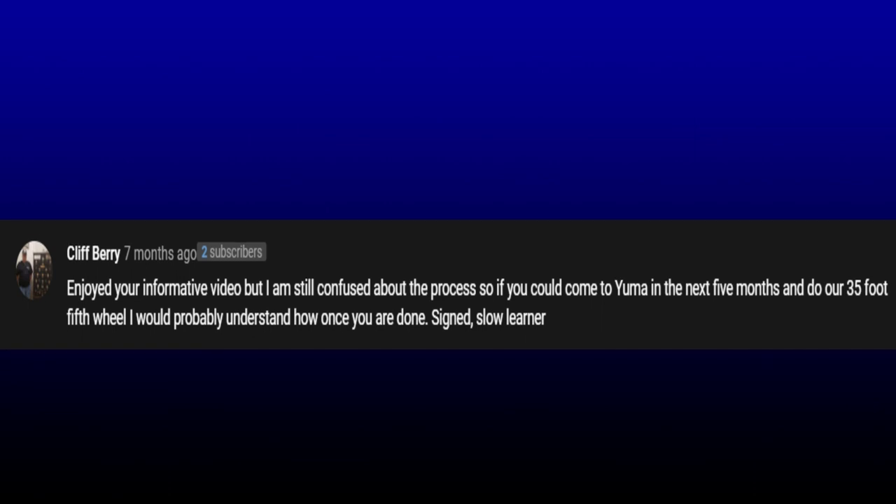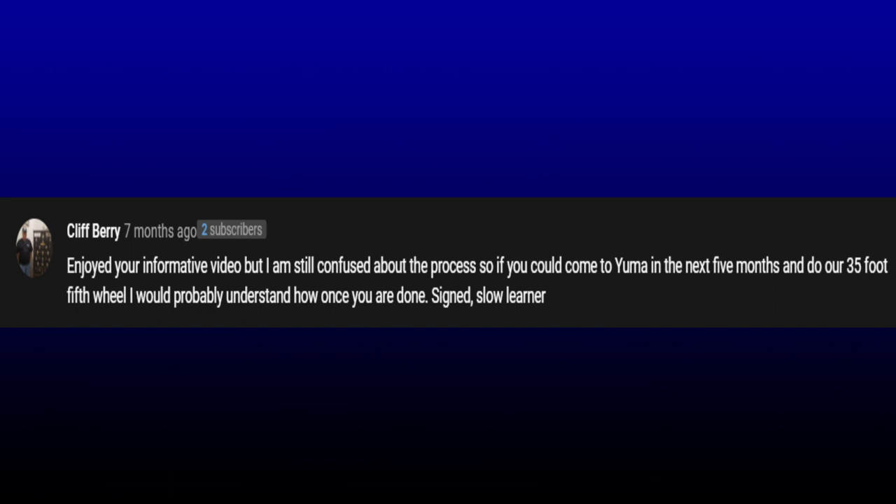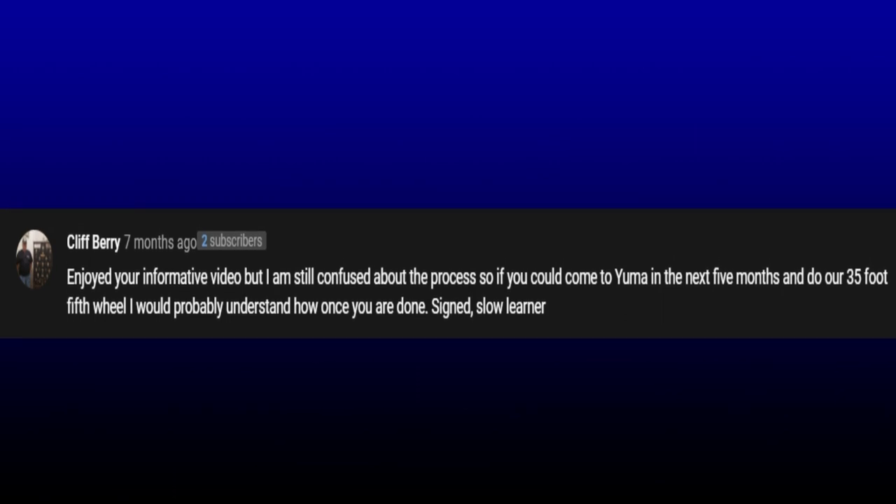Barry says he enjoyed the information on the video but is still confused about the process, and asks if we could come to Yuma in the next few months and do his 35-foot fifth wheel so he could properly understand how to do it. Signed, Slow Learner. I would love to fly down to Yuma and help you with your RV, but that's why I put out the video — so that you could understand it a little better. It's not a hard application, but that's something you're going to have to do for yourself.